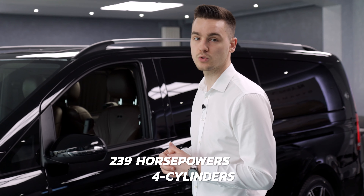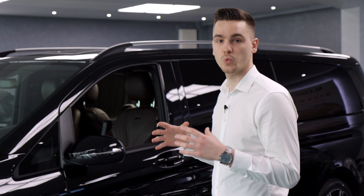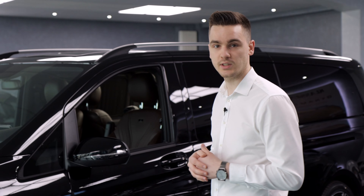This car has 239 horsepower and our main job with the vans is the interior. Now let's go to see the interior.